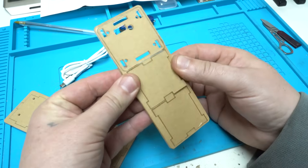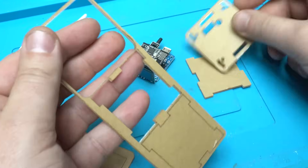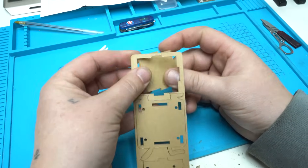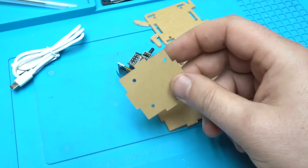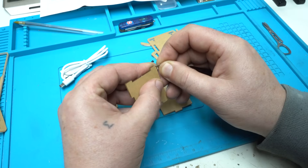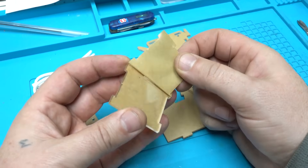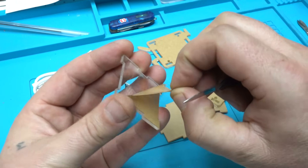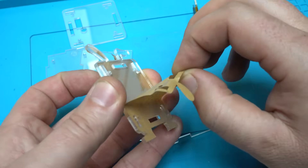Take a look at these laser-cut transparent plexiglass pieces. They need to be prepared so I can complete the case for this clock weather station. It's so satisfying removing the protective sheet from the plexiglass pieces — I love it.